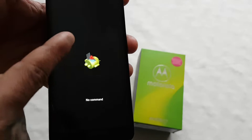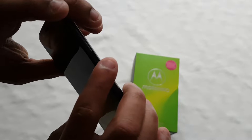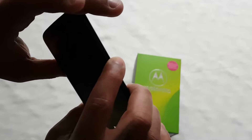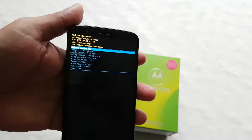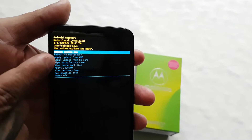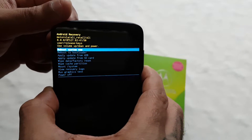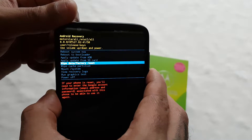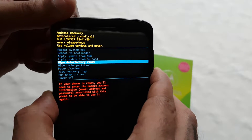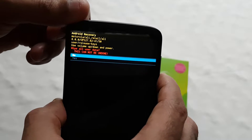You should then see a little Android guy on screen that says 'No Command.' Next, press and hold the power button and press the volume up button once. That should take you to the recovery menu. Use the volume down button to scroll down to where it says 'Wipe Data / Factory Reset.'